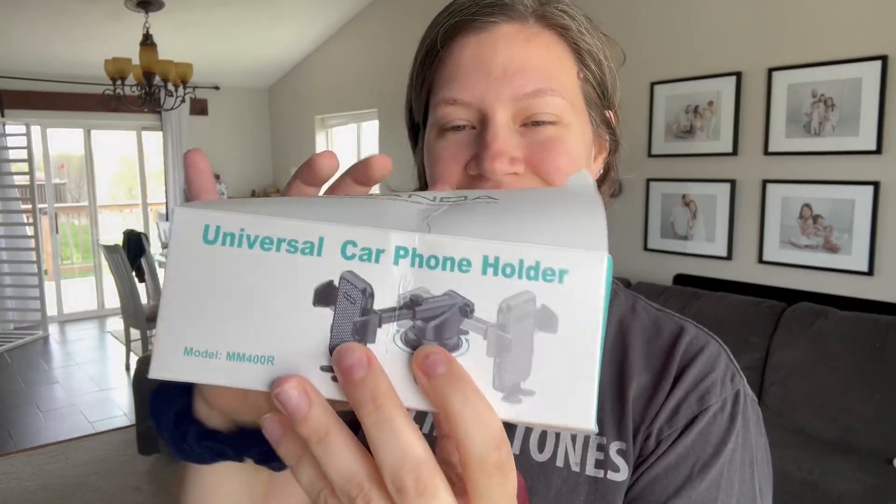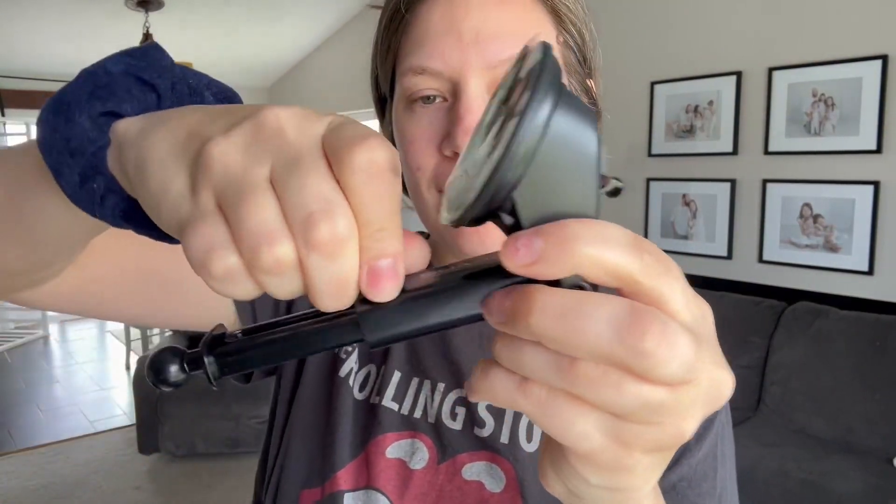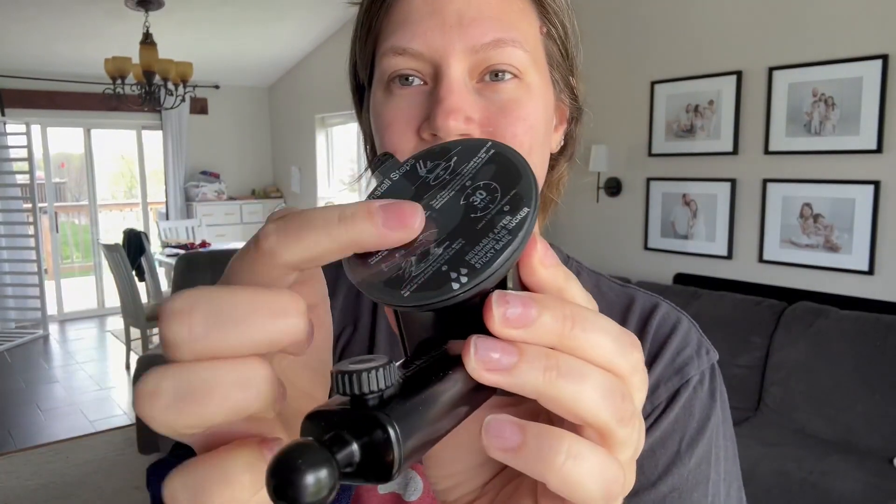Car phone holders are so convenient and simple, and if you don't have one then check this one out right here. It actually comes with an extendable arm and it's super easy to extend — you just twist that top there, and then you twist it again to tighten it. It also comes with the window connection.